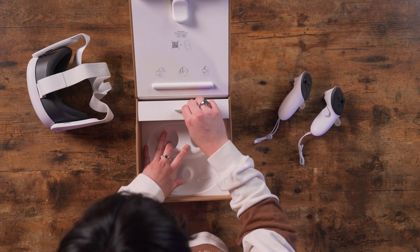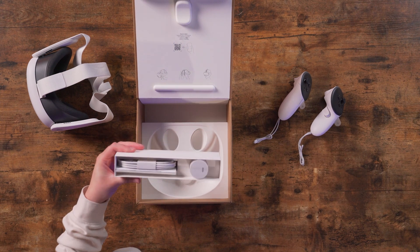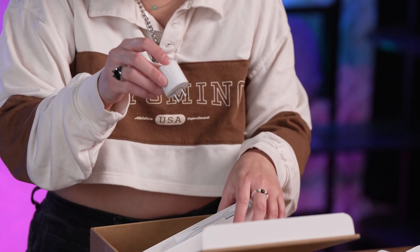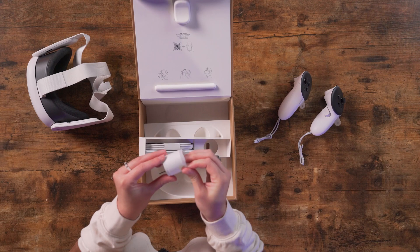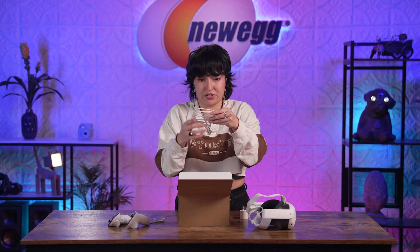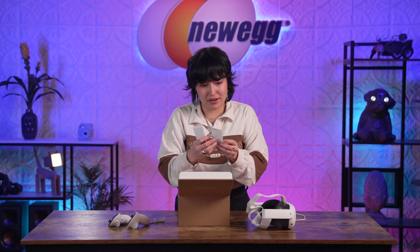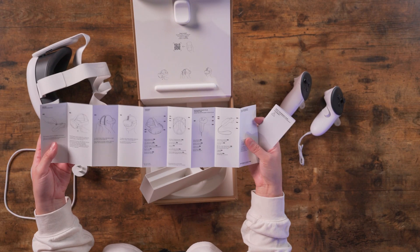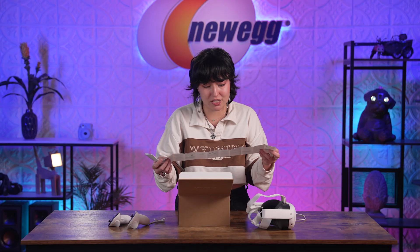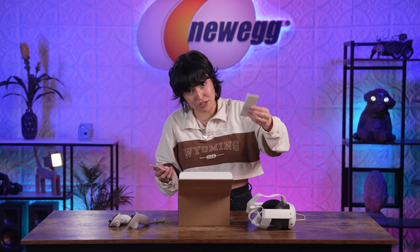These two tools are so light now that it's truly just going to feel like you're in the normal world. In here, this looks like it's going to be all of our charging cables. Our little charging brick, which is nice because a lot of times they'll include the USB-C cable but not the brick itself. Your Type-C charger. This truly is all that you need for it, and I think that's insane.